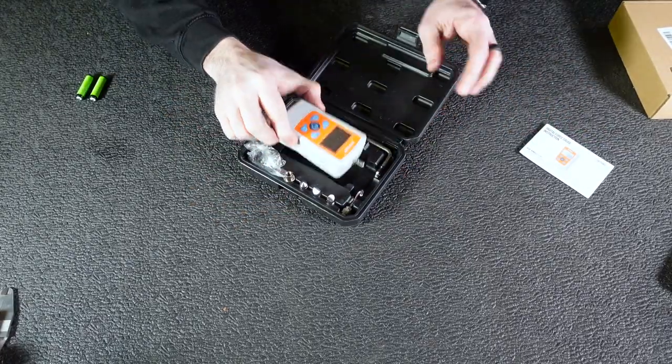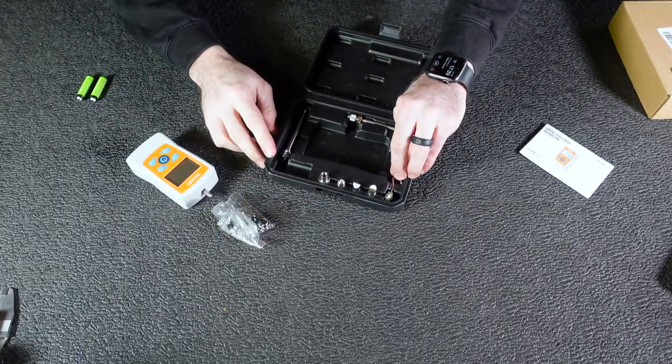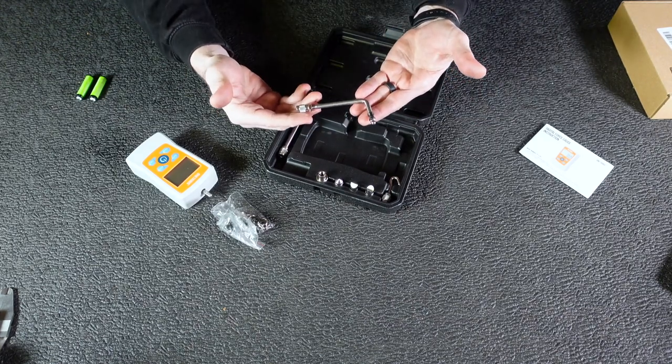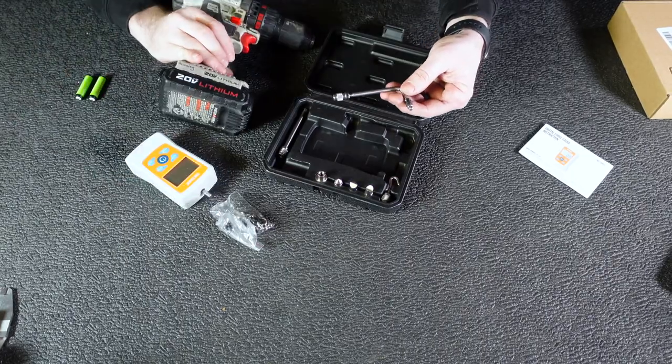Kind of show you what it looks like. Here's the gauge itself. You've got a bunch of different measuring implements. For this purpose, we're going to use this one here — this is for a trigger pull gauge on whether it be a firearm, or in this case, we're going to take a trigger pull gauge off of a drill.